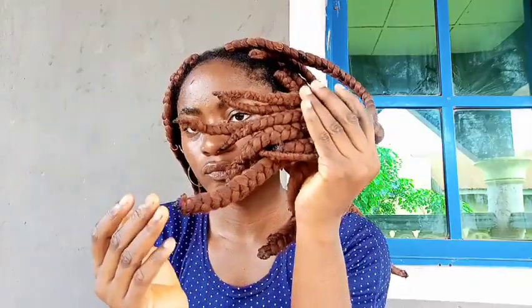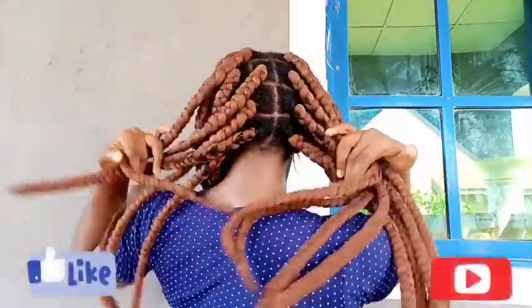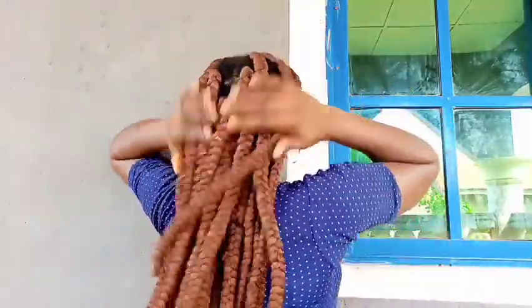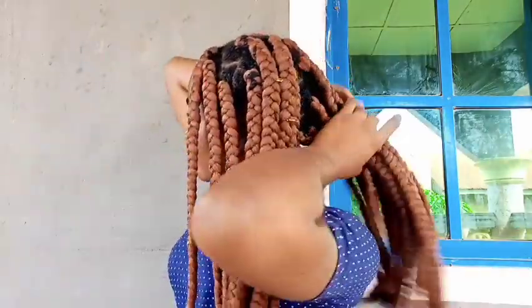This is how the ends look — my mom actually burned the whole ends for me, and I just did a quick demonstration for you all. The hair looks good, it's neat, and my natural hair is hidden. I'll be carrying this style for about four weeks at most. And that's it for this video — I'll see you in my next one.